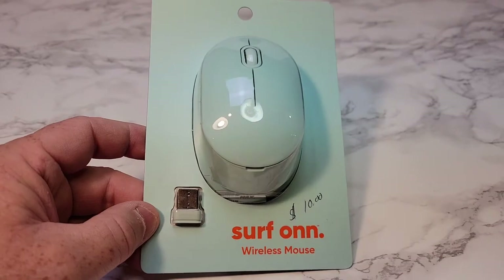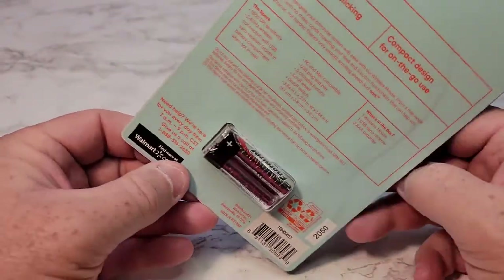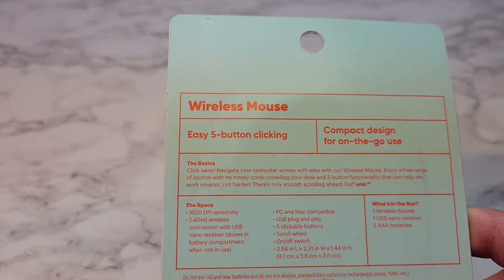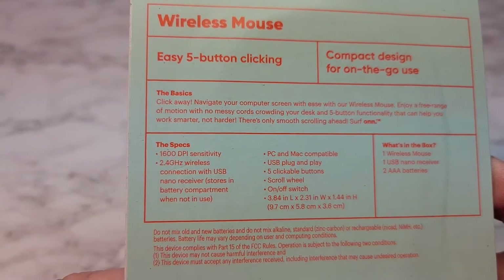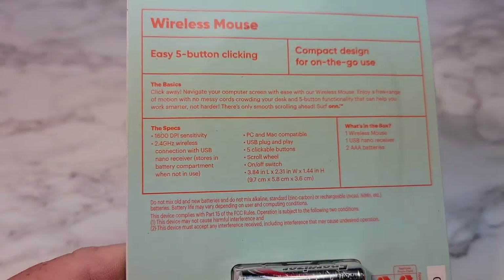This comes in black, and they call this Ice, which is kind of like a green, but it's a really pretty color. It does come with two Energizer batteries, and they call it an Easy 5 Button Compact Design. 1,600 DPI sensitivity, 2.4 GHz, and it has an on-off switch. So let's open it up.